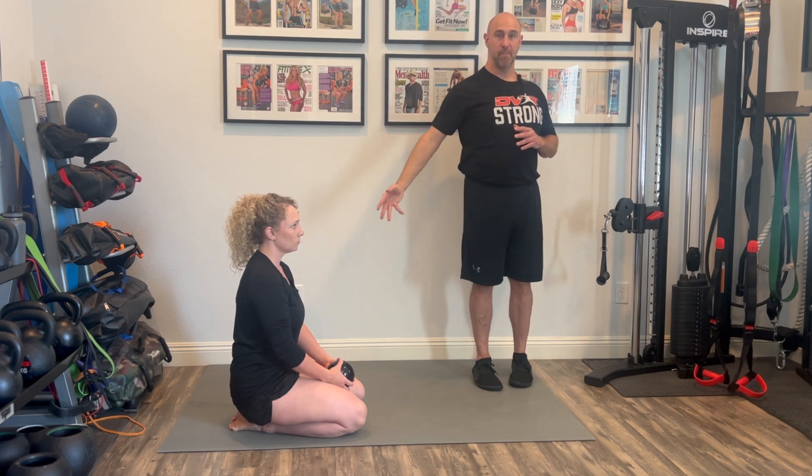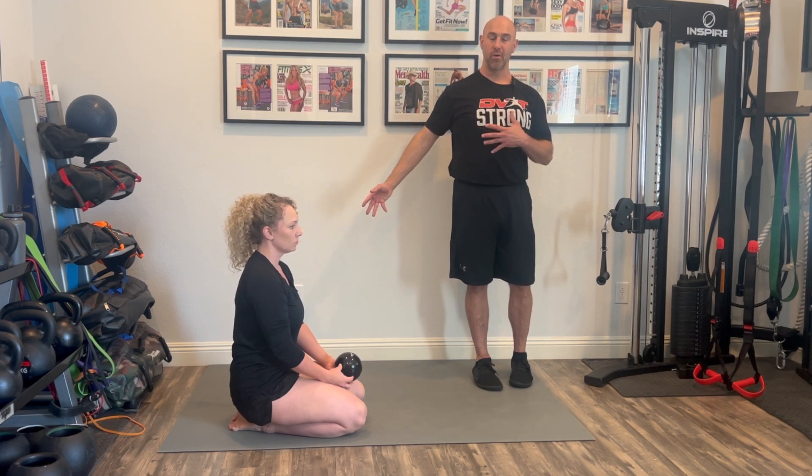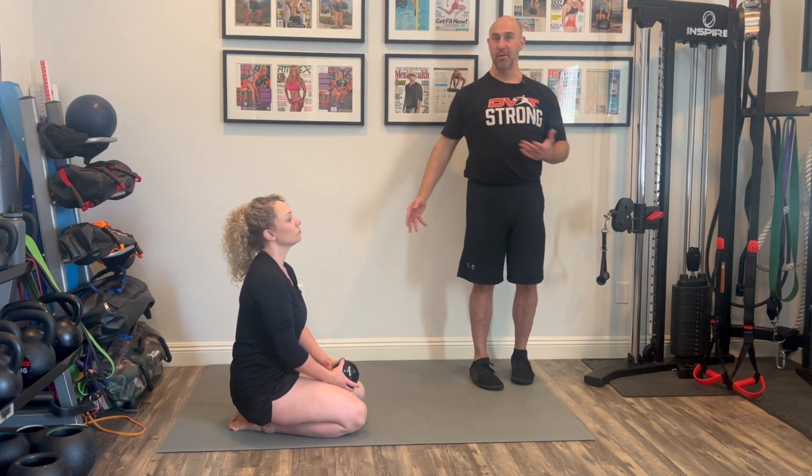If people have a lack of core stability, they're going to have a hard time extending their arm out. Being able to bring the arm back will allow us to start training more reflexive stability of the core in a more progressive means. It also allows us to get into the shoulder, the lats, and some of the lower traps, which can be weak in a lot of people.